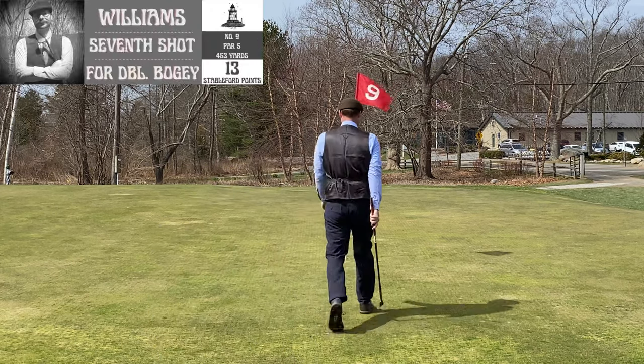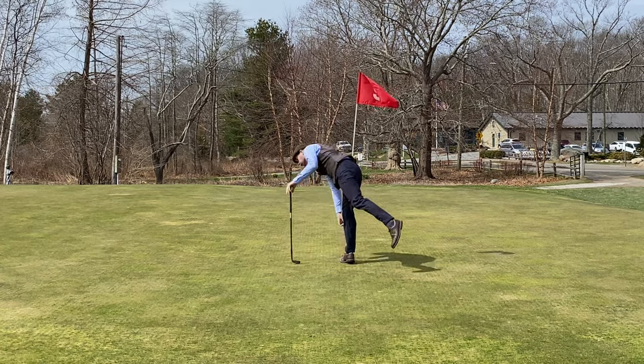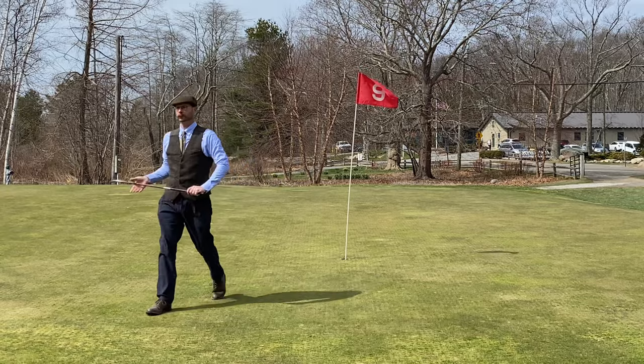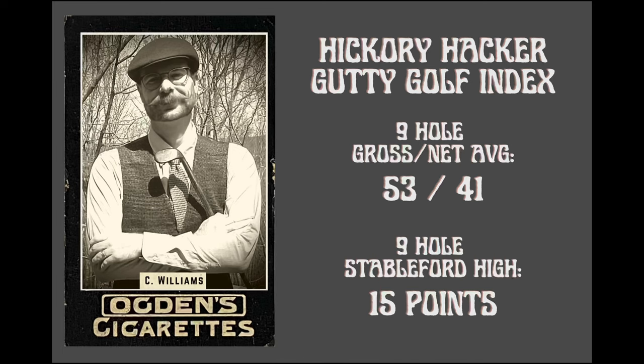Two shots in a row using the Paxton stinger just how I wanted. Overall pretty satisfied with my first gutty round of the season. That'll wrap it up from Fenwick. Gross score 53, net 41 — obviously that 10 on number one and the nine on number eight hurt me.